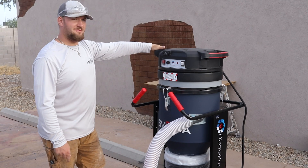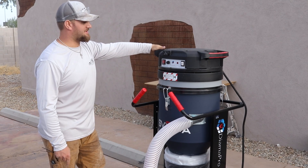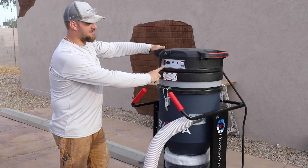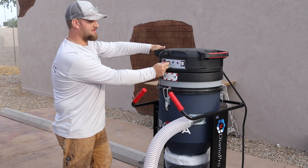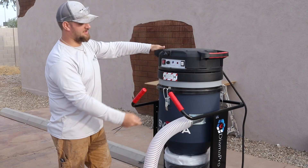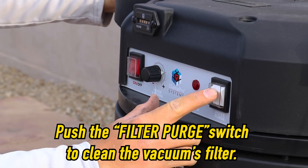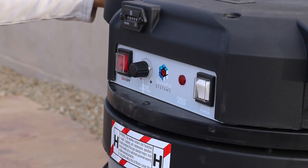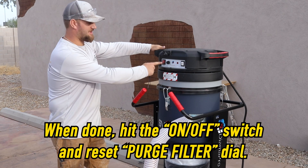We use the vacuum for hooking up to the floor grinder and cleaning up afterwards. To engage it, just hit the on button. Based on the amount of dust being produced, you start it in the middle and increase it higher the more dust you produce. When you're done, hit the purge and let the vacuum clean the filters. When it's done, just hit the off switch.